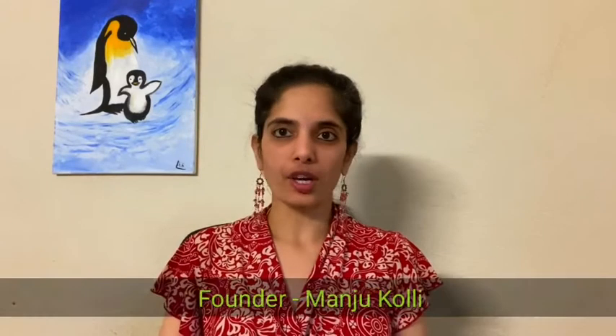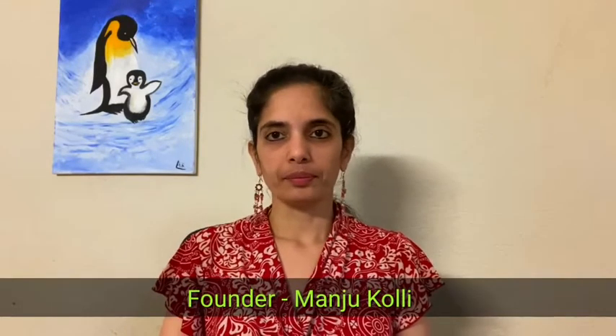Hi everyone, this is Manju from Ayur Hitam, here today to talk about wound care. Acharyas have given a beautiful way of taking care of wounds. Any time there is a manifestation of a wound, it is a combination of two factors: the internal toxins that we carry and the external injury that happened. The extent of manifestation depends upon the combination of both of these.